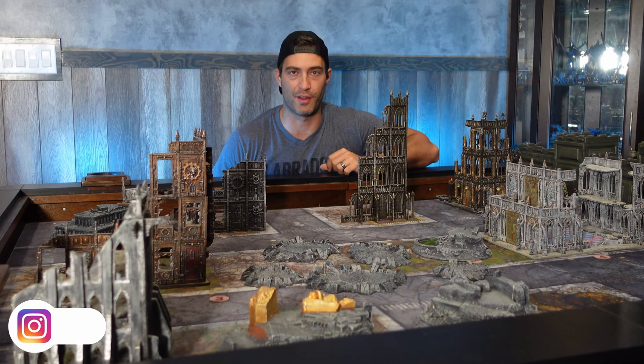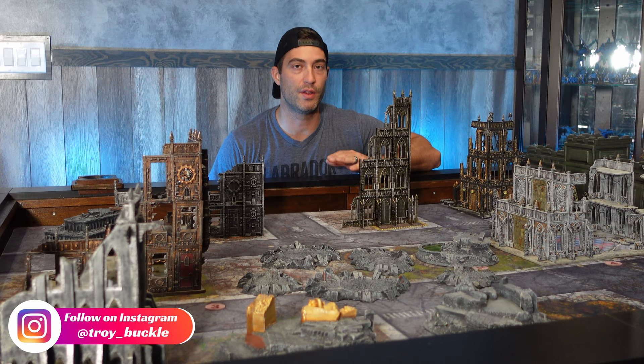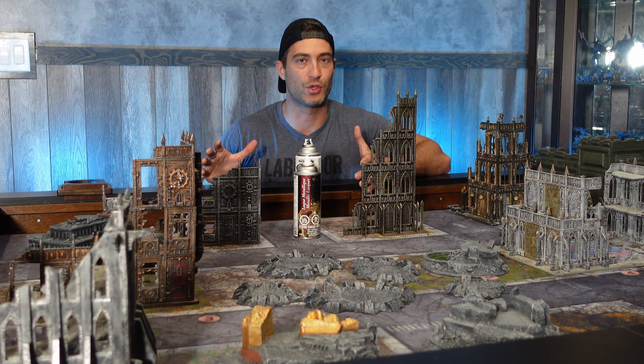Some of these buildings are 3D printed and it's really hard to tell which ones, because I found a really good way to not only hide print lines but to really speed paint these buildings. My name is Troy and this is Facility D20 where we're always making cool stuff.